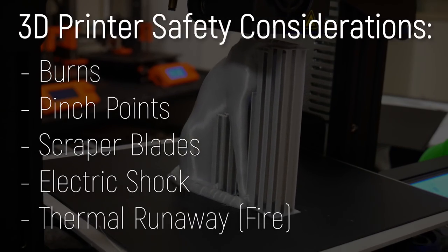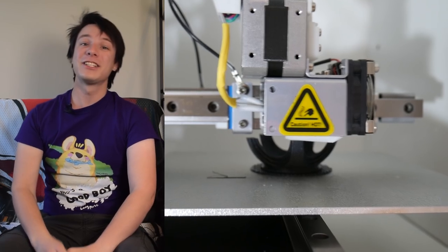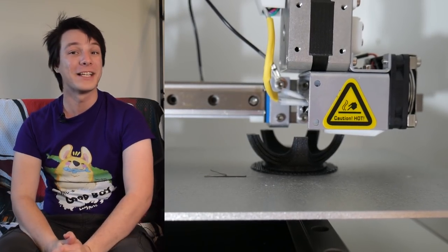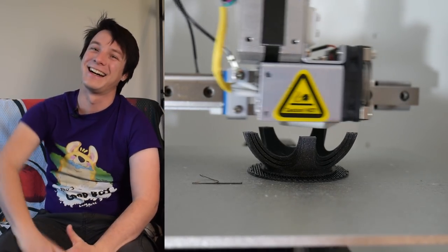And there you have it — my tips regarding the safe operation of your 3D printer. It is my aim to empower your creativity through technology, and I want nothing more than for you to have an absolutely fantastic time using 3D printers to create amazing things. The channel has just recently blown past 300,000 subscribers, so a big welcome to all of you. There'll be a special video coming out soon about that incredible milestone — I look forward to seeing you again very shortly here on Maker's Muse. Catch you later guys, bye.